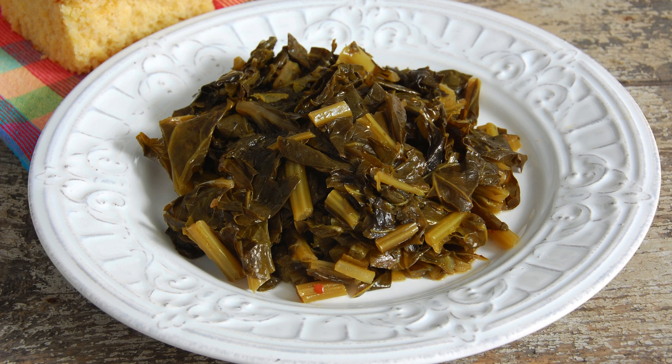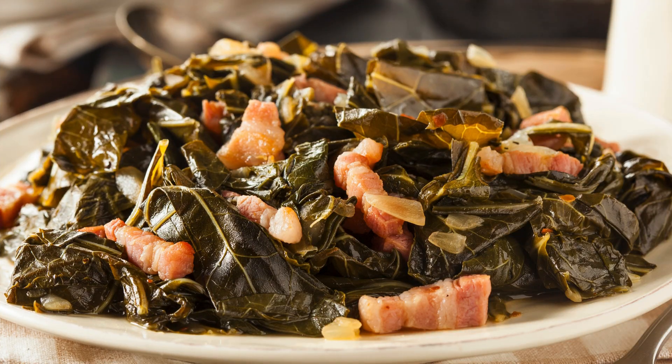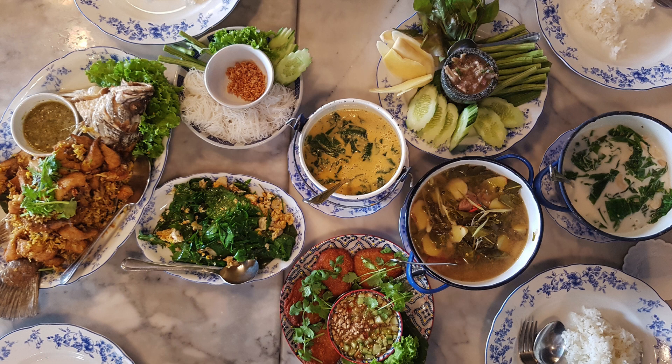Southern Collard Greens Recipe: a flavorful journey to the heart of Southern cuisine. Southern cuisine is a true embodiment of comfort food, and one dish that stands out among the classics is the Southern Collard Greens. This beloved recipe is a testament to the rich culinary heritage of the American South, and it has captured the hearts and taste buds of people all over the world.